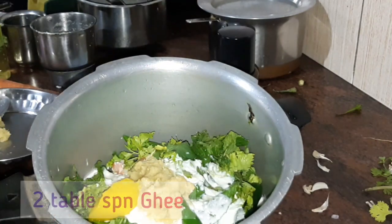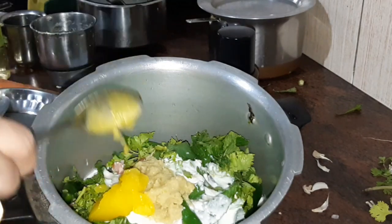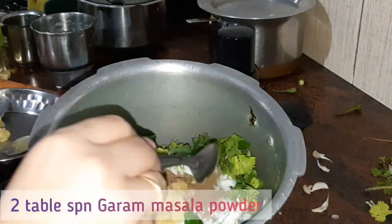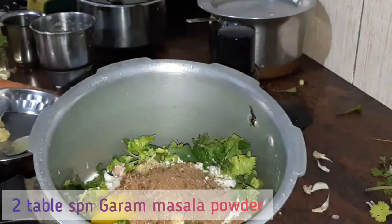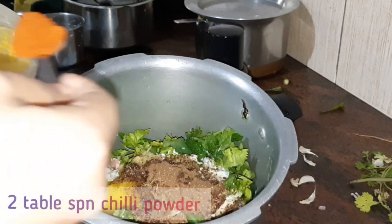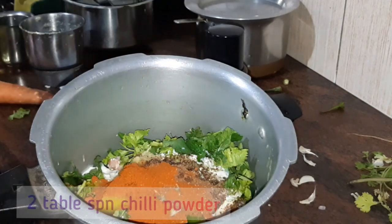Now let's add the ghee. Next, garam masala powder. We use homemade garam masala powder. Like this, you must cook the rice either.